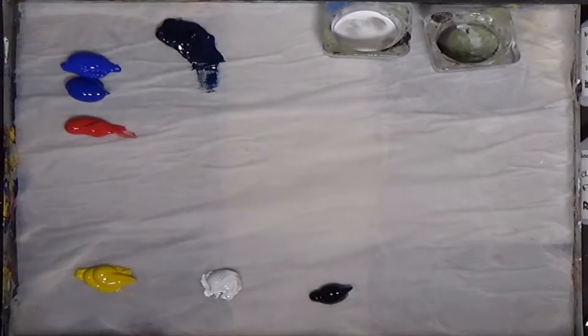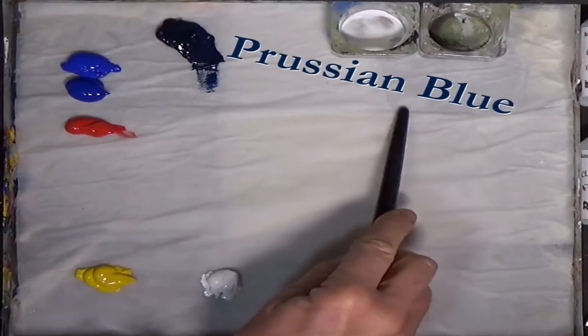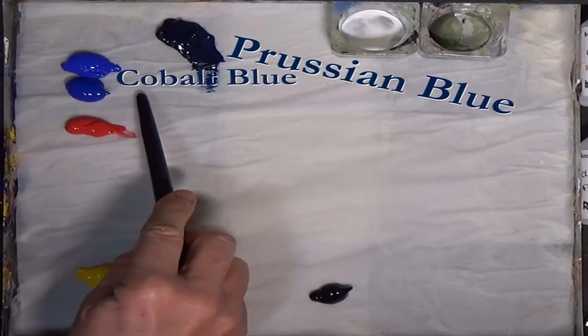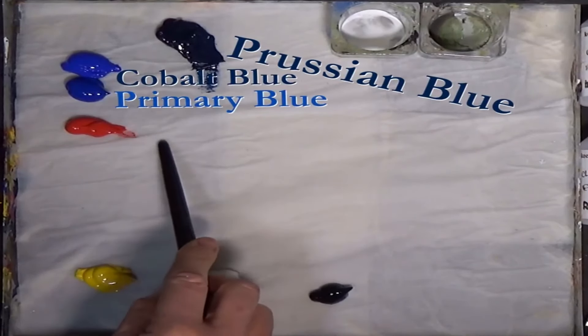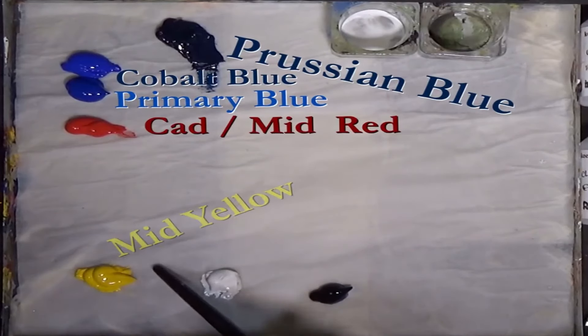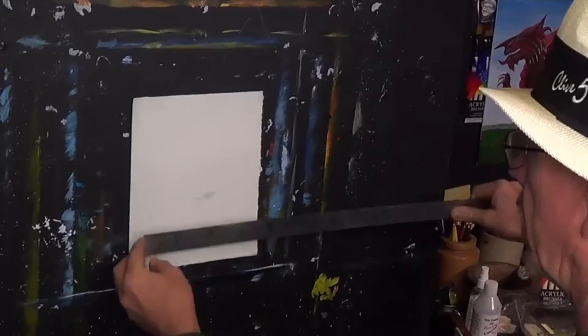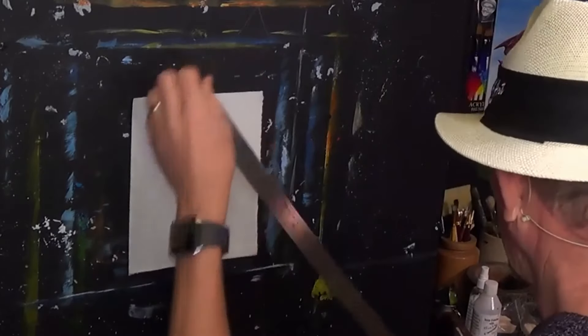I've got a selection of colors: Prussian blue, two different types of blue — Cobalt blue and primary blue — primary red, primary yellow, some white and some black. I don't know what size this cardboard is, but you can paint on any canvas or panel you want. I've actually cut this to a 10 by 8.